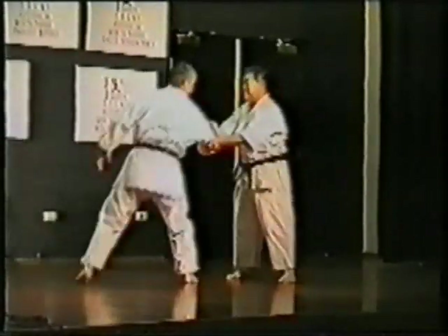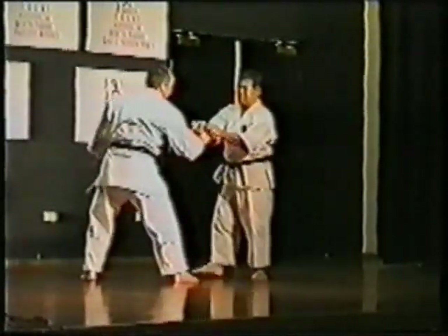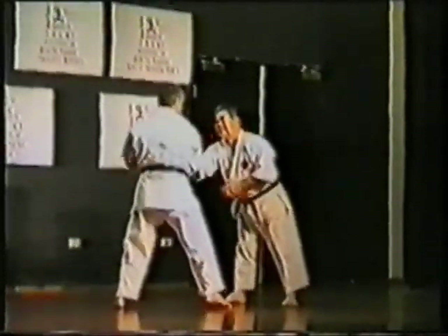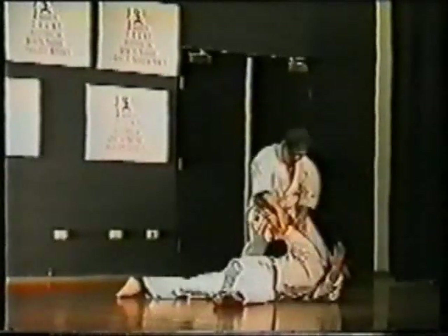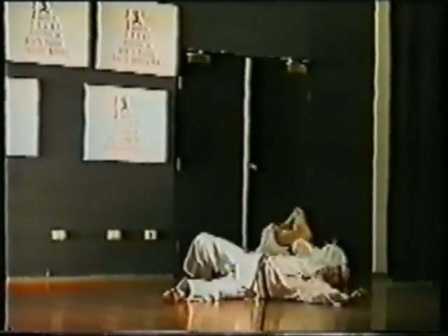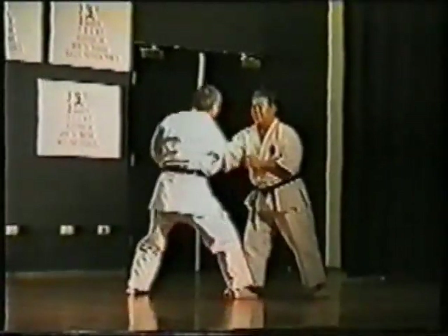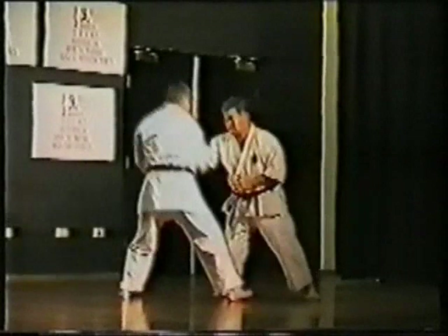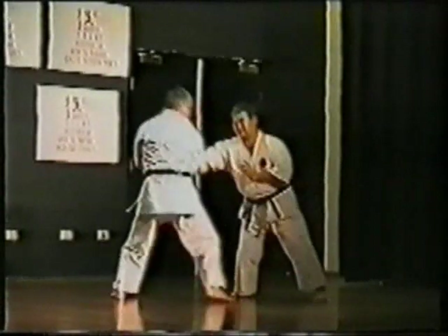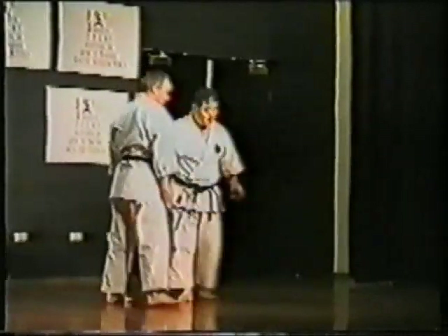Variations of the locking and restraint techniques. Joko teaches you to control your opponent — to be able to feel his strength and weakness, not just by seeing, but to be able to manipulate and move him the way you want.